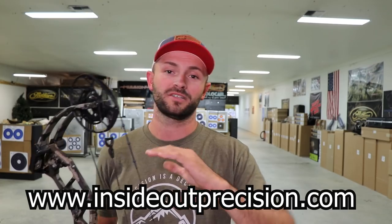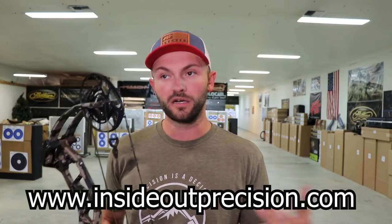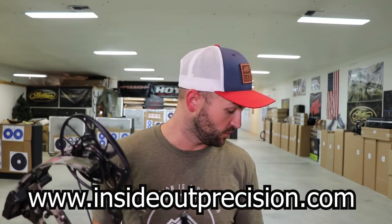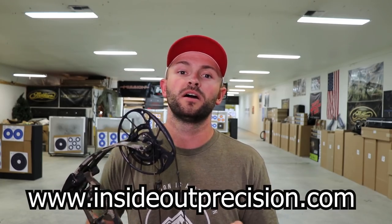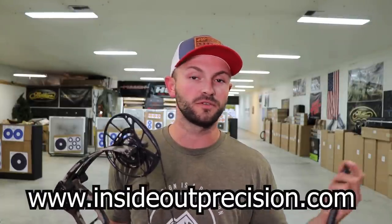Welcome back to Inside Out Precision. Real quick before we get started - been getting a lot of questions on merchandise. It's no longer sold through Instagram. We have a website: insideoutprecision.com. There you'll find t-shirts, tank tops, hoodies, crew necks, men's and women's sizes, mugs, phone cases - all sorts of apparel at a couple different price points. Now that shameless plug is out of the way, let's get into today's video.